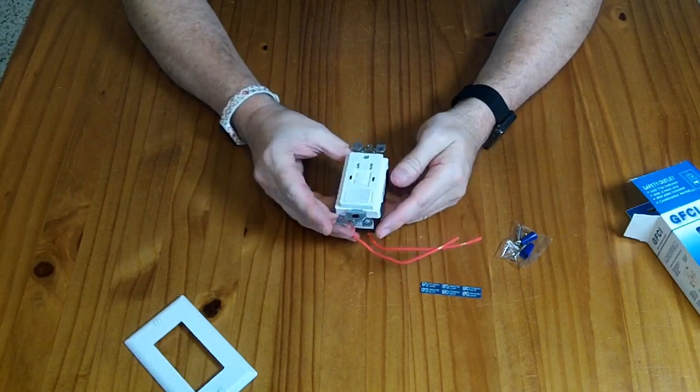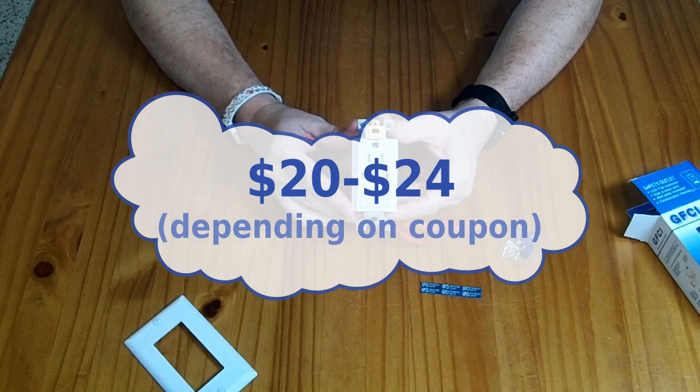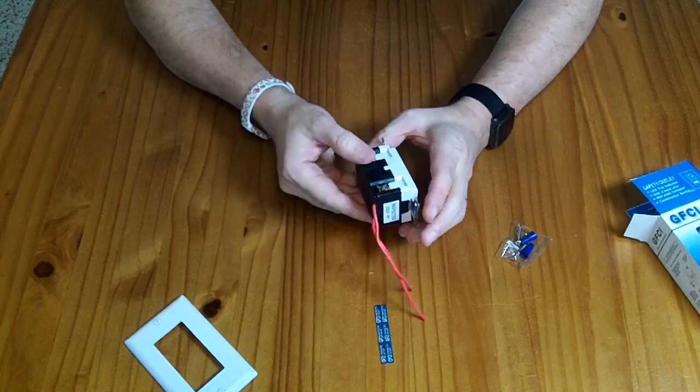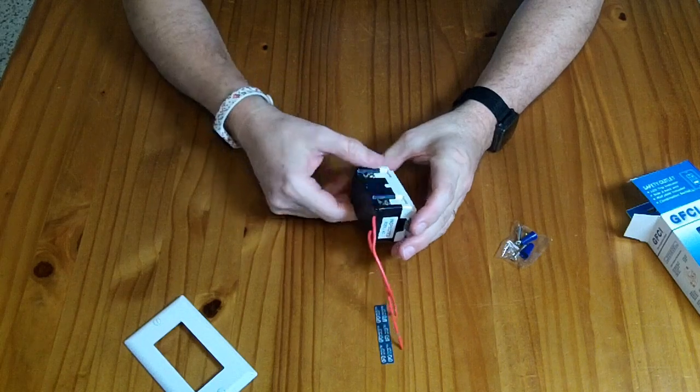I was sent this to review for free; if you wanted to purchase it, it would cost you about $10. It has holes in the back where you can just poke solid wire in and it will grip it, or it has screws where you can put the solid wire around the screw and tighten it down.